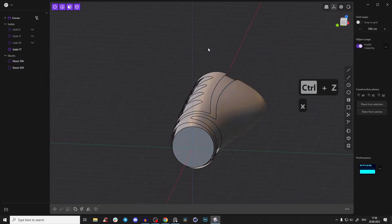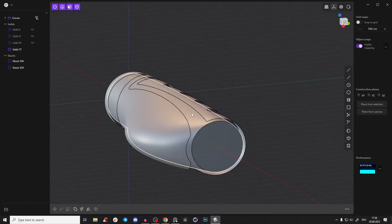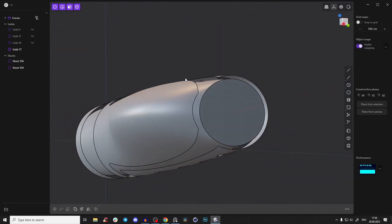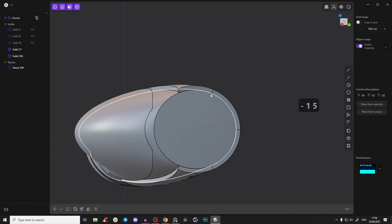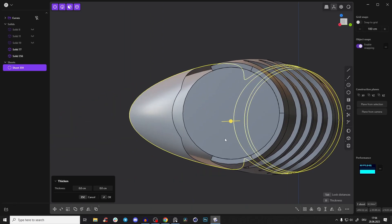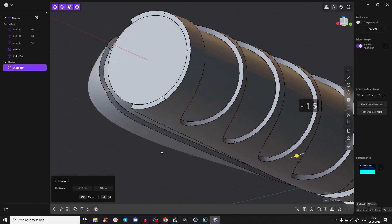We are getting somewhere — looking good! Now we just have to thicken this piece. Select the surface, go to 'Thicken Sheet.' We offset it before by 15, so use the same value again but with minus — it's perfectly aligned. Do the same for the other one: select the surface, thicken the sheet, and again minus 15.